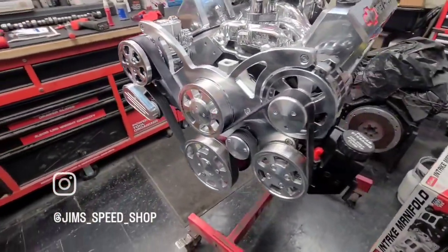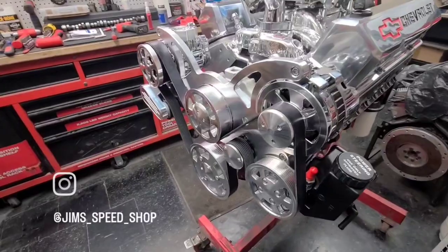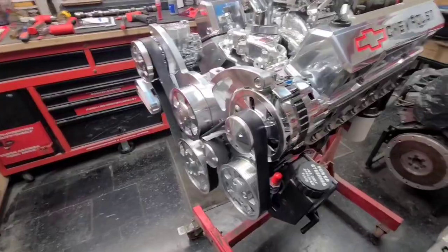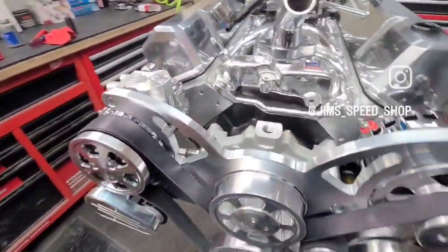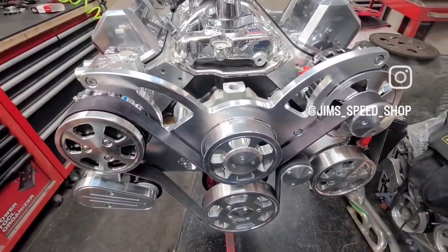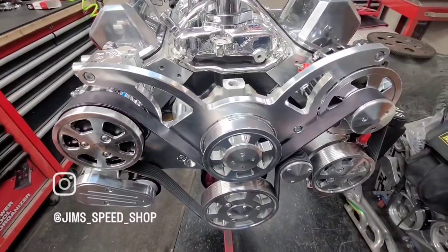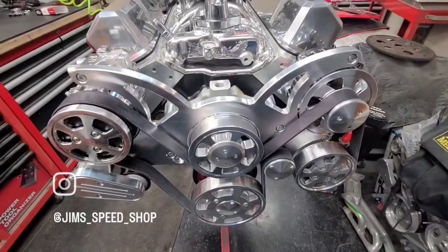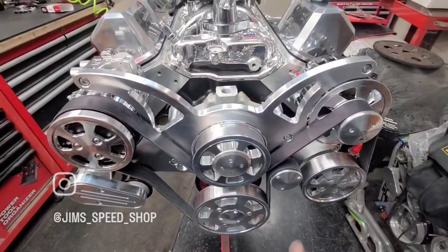In any case, it's a nice system — seven groove, you name it, it's on here. 140-amp alternator, you've got the peanut-style AC pump, there's your tensioner, there's your idler. They're pretty much the same for Fords as well, and a lot of the components are the same.